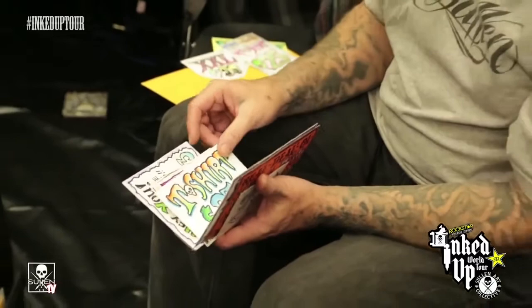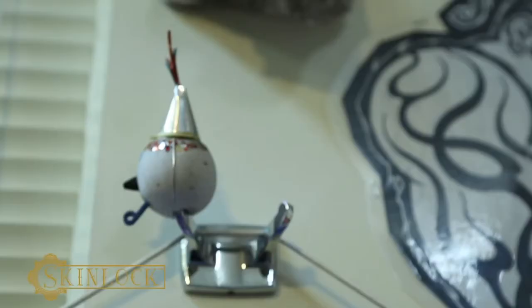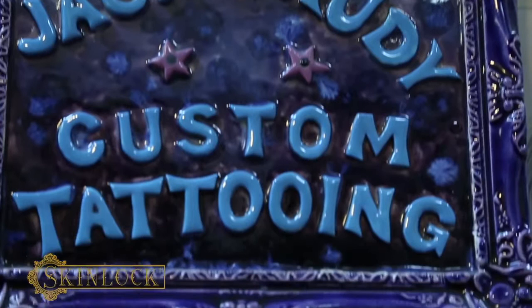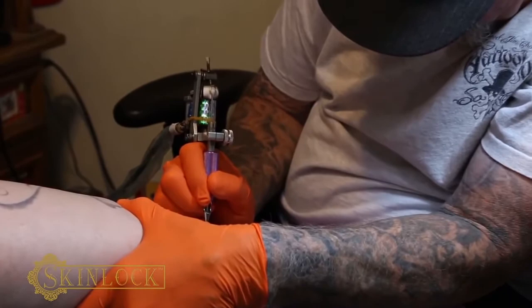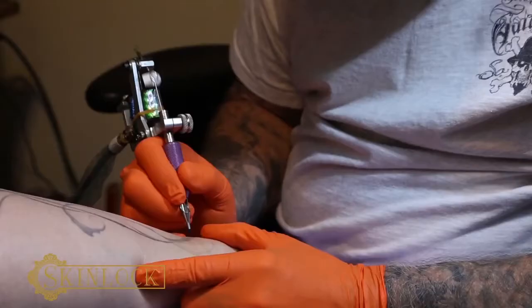I'm going to show you how to apply Skin Lock. It's hydrogel. I've been using this stuff for about eight months and I really like it. I think it's the best solution ever. A fresh tattoo is essentially a superficial wound and should be treated as such. This has been used from the emergency room to the battlefields. Seriously. This is the future and it's available right now.